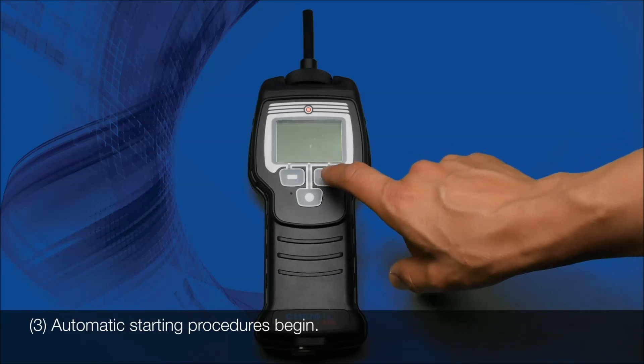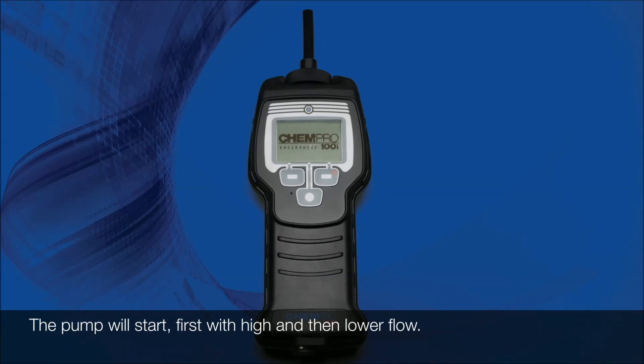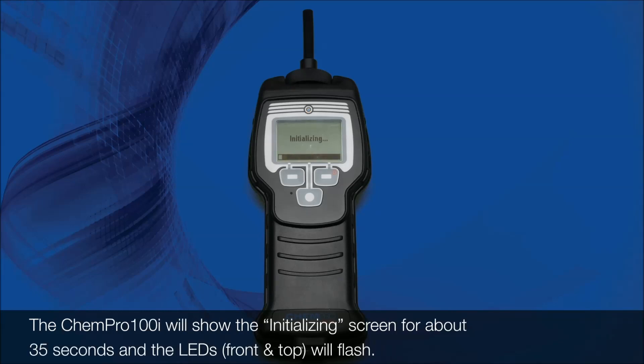Step 3: Automatic starting procedures begin. The backlight will come on and the display will show the Kempro 100i logo for about 5 seconds. The pump will start, first with high and then lower flow. The Kempro 100i will show the screen for about 35 seconds and the LEDs will flash.